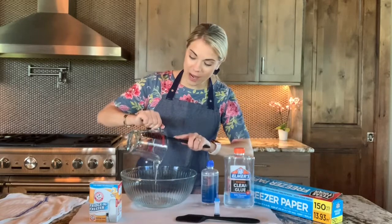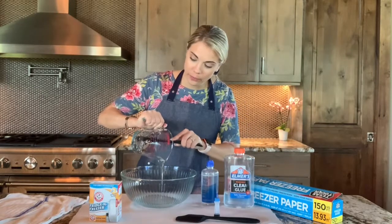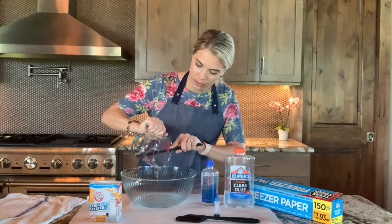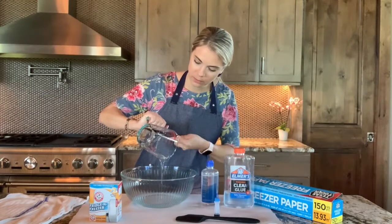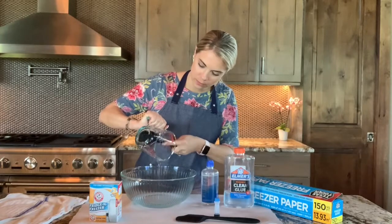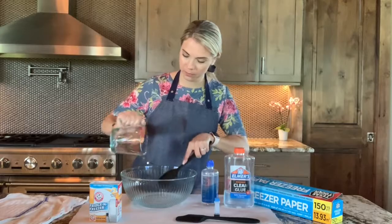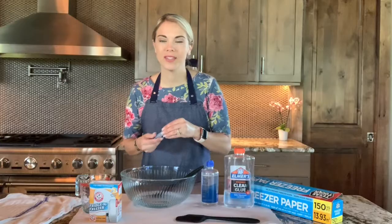Okay, so this is eight ounces of glue, or one cup. Next, you're going to add the food coloring.